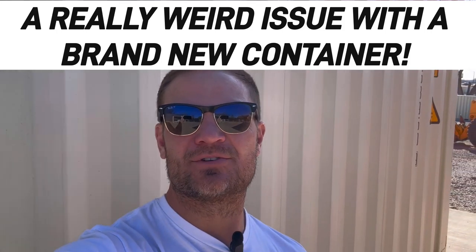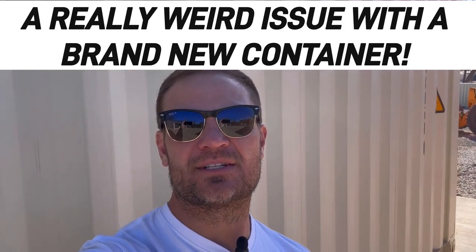Hey, welcome back to the most innovative shipping container channel on YouTube, TikTok, Instagram, Facebook, and every other social media platform. We have a double door 40 foot here, and we had a pretty unique problem with it.